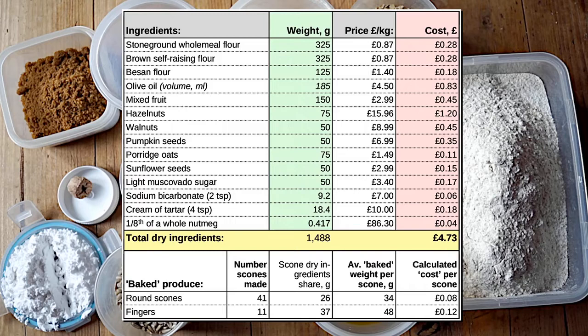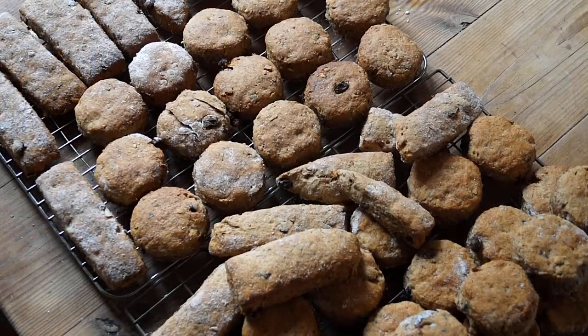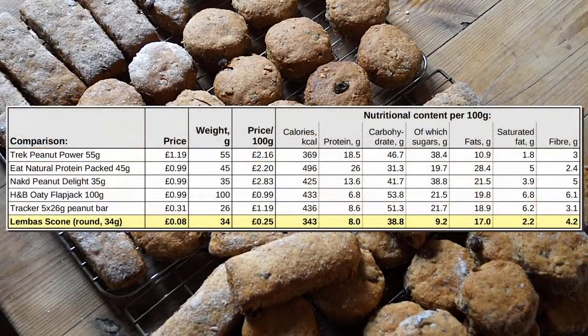The nutritional content of the scones can be calculated for each ingredient by dividing the weight in grams used by 100, and multiplying by the stated value on the supplier's analysis, then adding everything together to get the total. The table here lists a few other similar snacks chosen at random. Lembas scones have a good protein content, but what is significant is the ratio of carbohydrates to sugars, which means the scones provide more slow-burn nutrition compared to the other, more sugary shop-bought options.